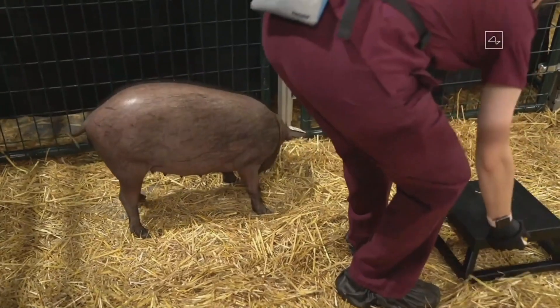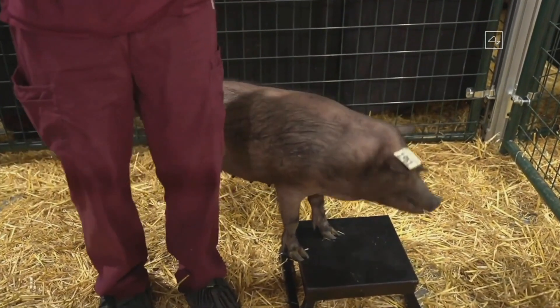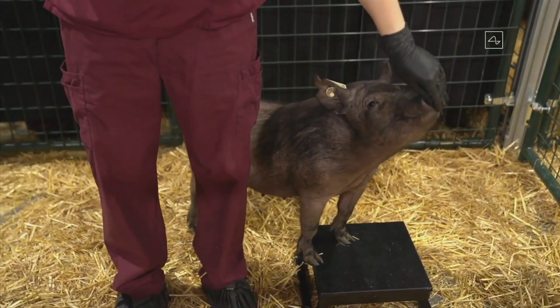In pen number one is Joyce, and she does not have an implant — obviously healthy and happy.